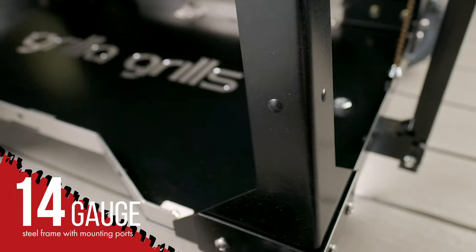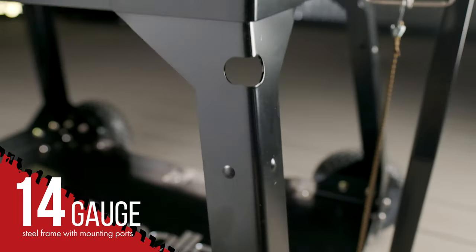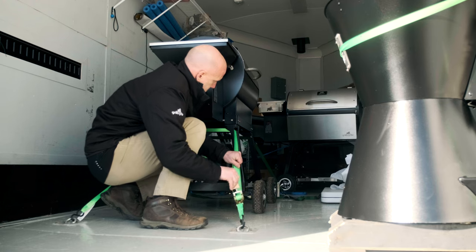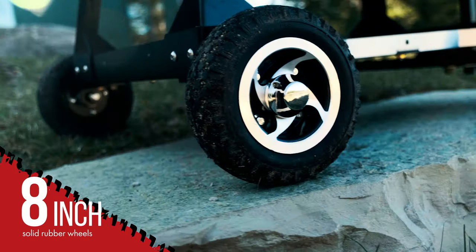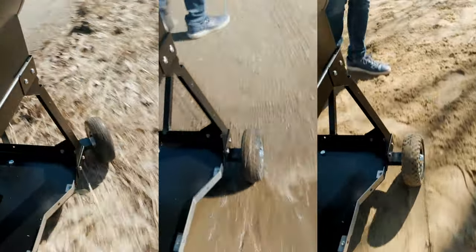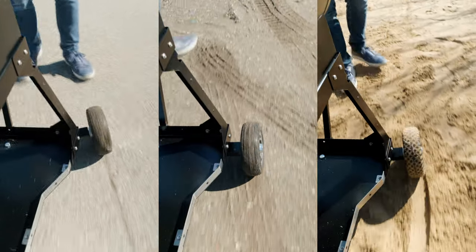The 14-gauge steel frame boasts numerous mounting points and bungee cords, allowing for secure transportation and tie-down of all your equipment. Large rubber wheels allow for easy movement over trailer edges, sidewalks, grass, and gravel.